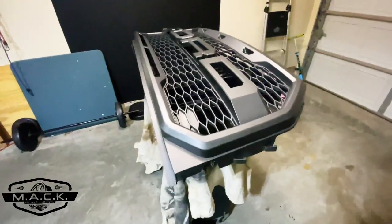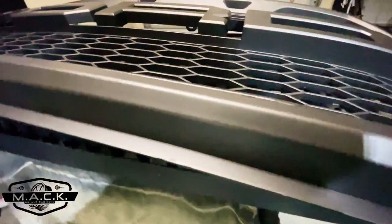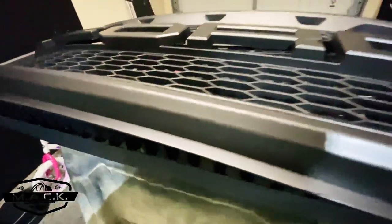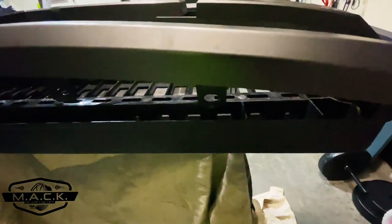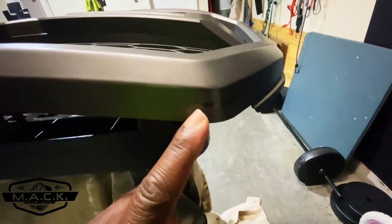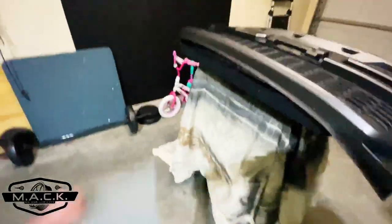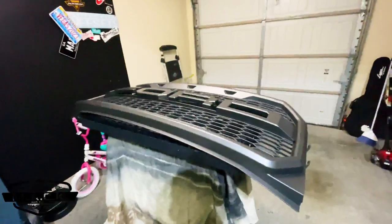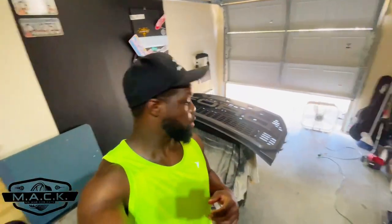I was ready to hit it with the adhesion promoter for step one, but then I realized there are certain areas that may need some sanding attention. There are scratches here — this has been on the road for two years so a lot of parts may need to be sanded first. I don't want to paint over it and then see all those areas through it. So we're going to hit it with some 1000-grit sandpaper, run over it real quick, then hit it again with some rubbing alcohol to clean it off, and when it dries we can get started.